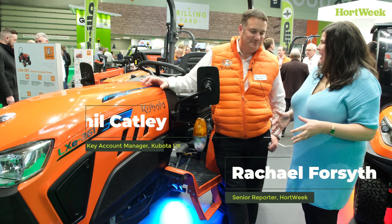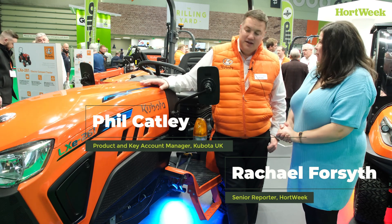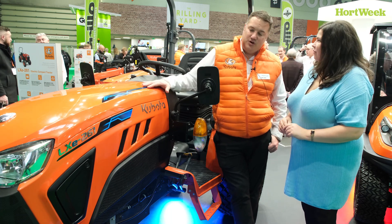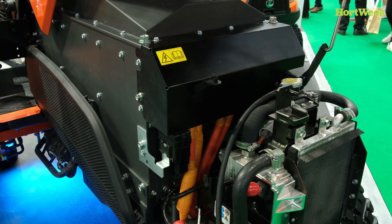Thank you for joining us here today at Soltex. I'm here with Phil. Tell us all about this new electric tractor. So the new LXE 261 from Kubota — this is a four-wheel drive, 26 horsepower electric tractor using a CHAdeMO battery charging system.